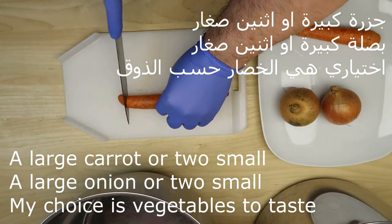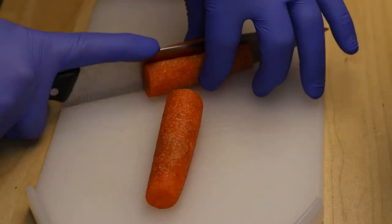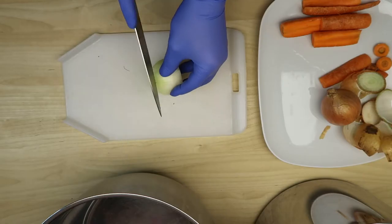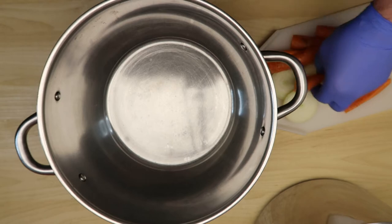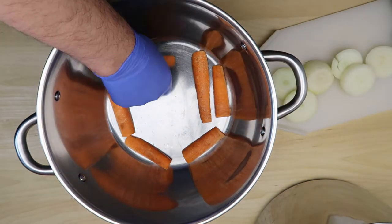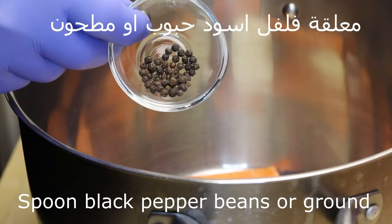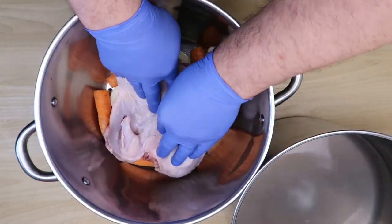نضع الخضار — جزرة كبيرة أو اثنتين أصغر، نقطعهم هكذا. والبصل واحدة كبيرة أو اثنتين أصغر، وهذا أيضاً اختياري. نضعهم في أسفل الوعاء. نضع فلفل أسود حبوب أو مطحون — هو أيضاً اختياري، التوابل هي اختيارية.